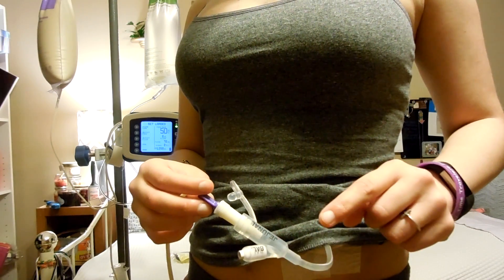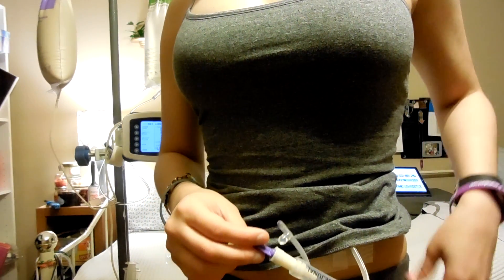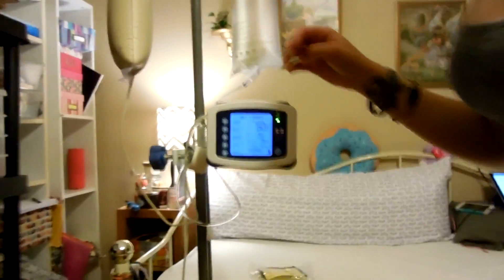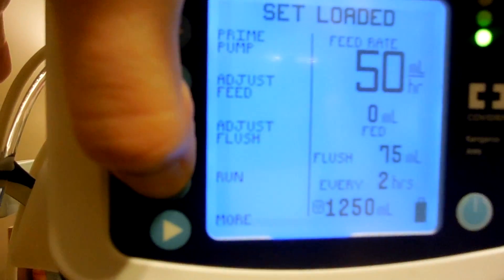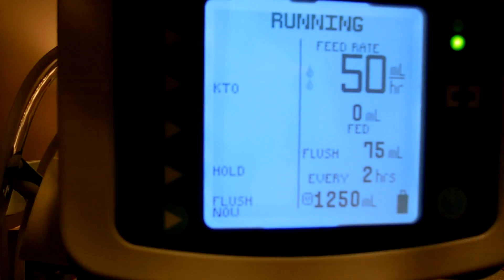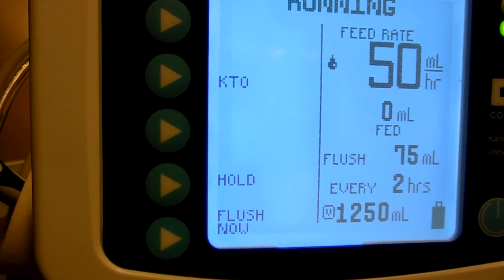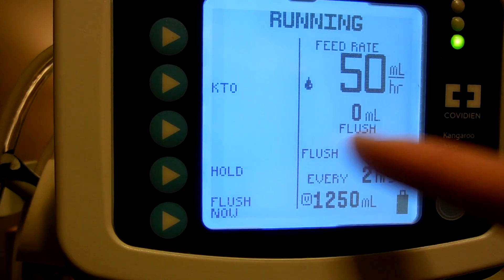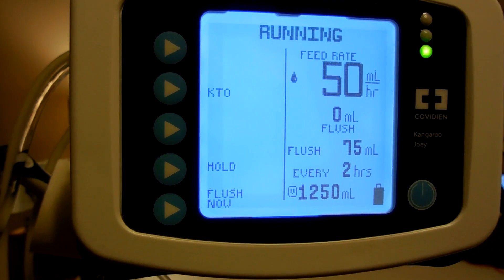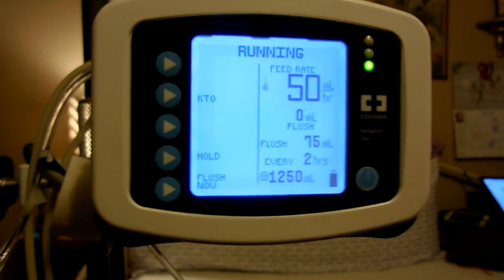Sometimes there's a little bit of air. But like I said, a little bit of air isn't that bad. So what I do is I push - yep, there - Run. And that holds it. And if you notice that the tube is starting to get dirty or clogged or something, you can always push flush now. You don't have to wait the whole two hours or however long it's set for. You can always flush whenever you need to. But that is my setup.